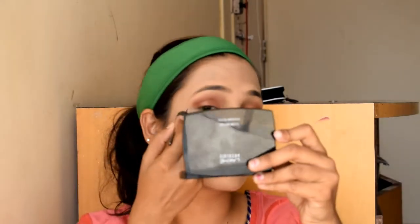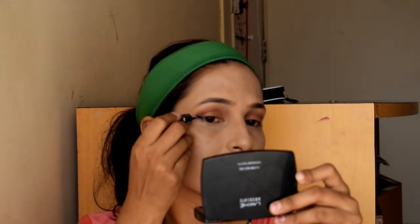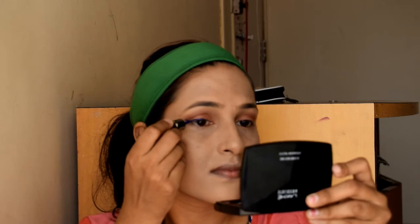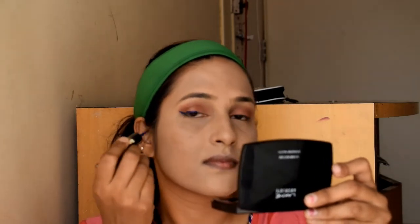I will use a blue eyeliner — it is a liquid eyeliner and a very affordable one from the local cosmetic market. Its price is Rs. 60. I will create a wing eyeliner.